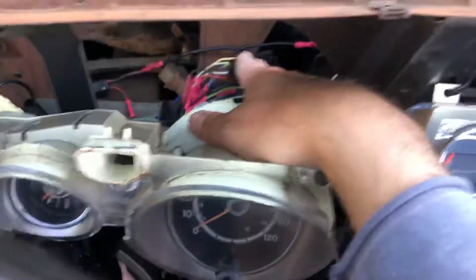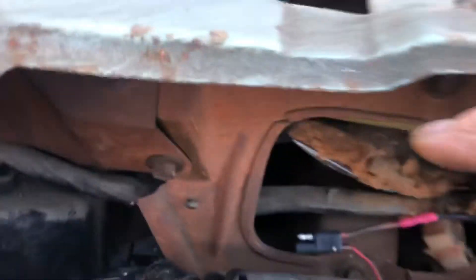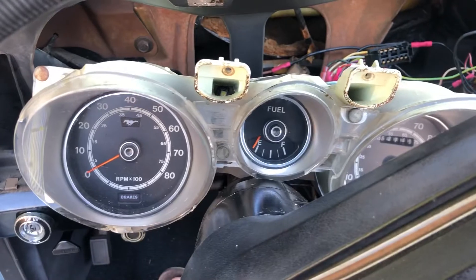Then we're gonna reinsert — the speedo cable just pops in there. And there's one more linkage right there that needs to get plugged in. I think you're good to go.